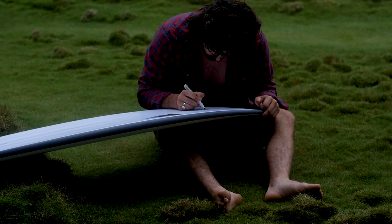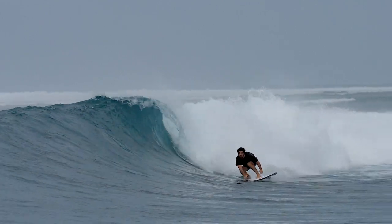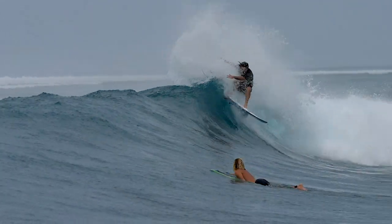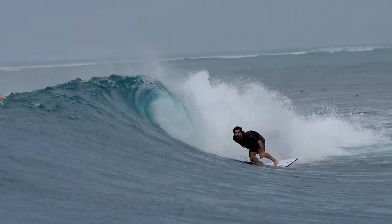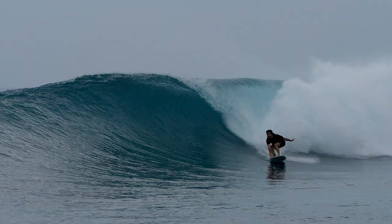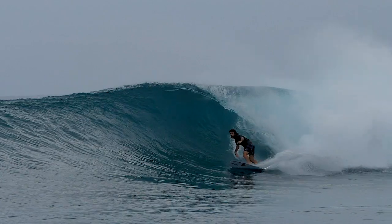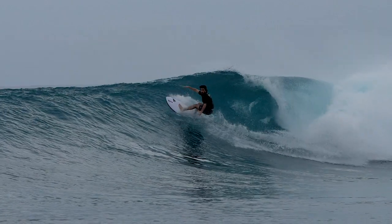So my first session I rode it as a quad and it had heaps of down-the-line drive and a lot of speed. We were surfing a pretty fast ride so that worked really well. Then I swapped it and put a thruster setup in it and that just felt like it turned a lot better.